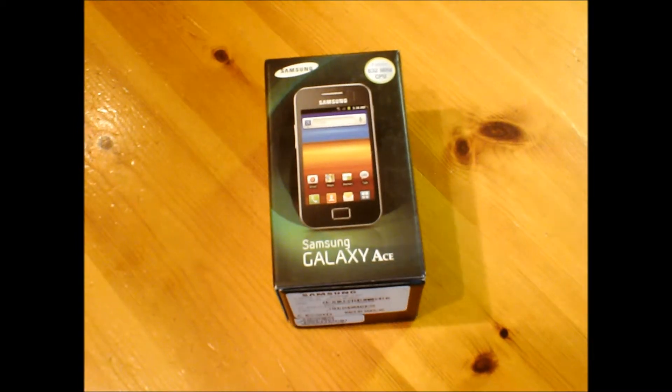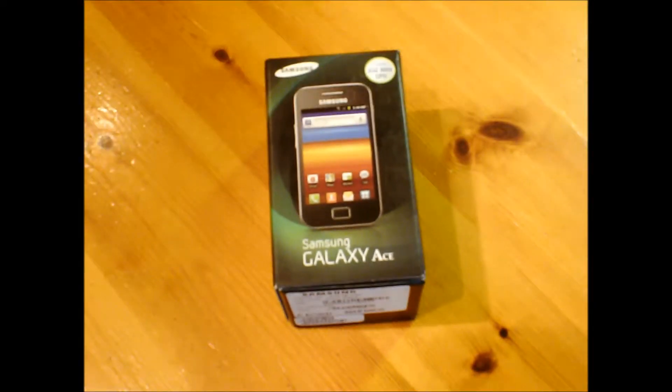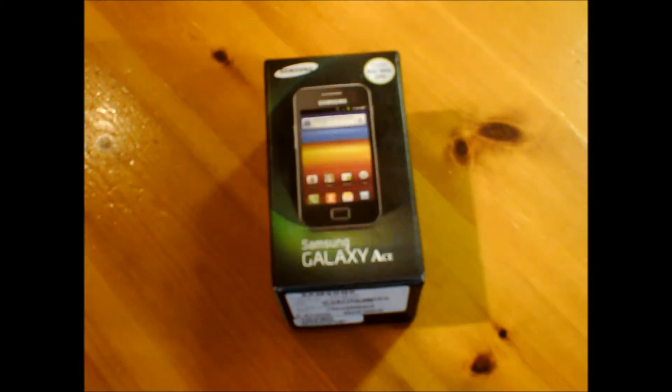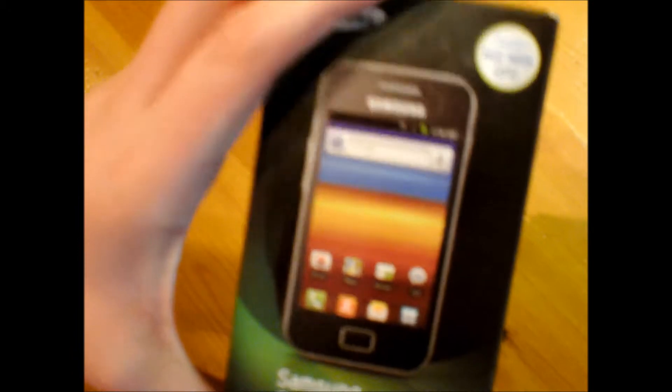Let me just zoom in there. As you can see, it's a Samsung Galaxy Ace — let me zoom in, sorry. It's a Galaxy Ace model GT-S... it says here: product GT-S5839, play, pay T, and color: Onyx Black.